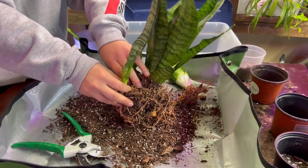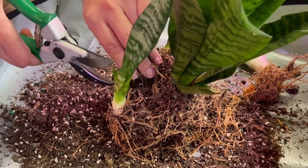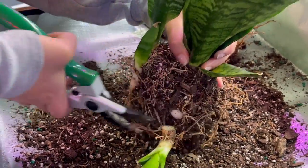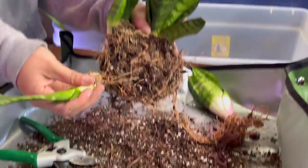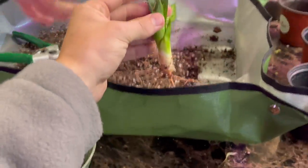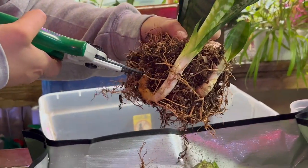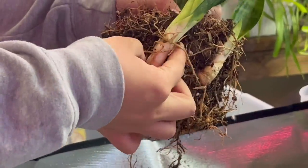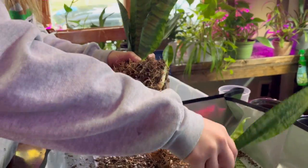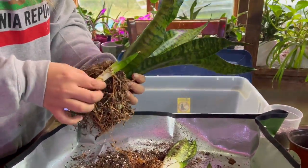What's crazy is I've actually seen posts of people keeping snake plants in terracotta pots where the babies become so powerful they push on the outside and actually break the terracotta pot — and that's crazy because terracotta is a strong stone. So here's the baby, and what we're going to do is essentially sell these babies since we already have a bunch.